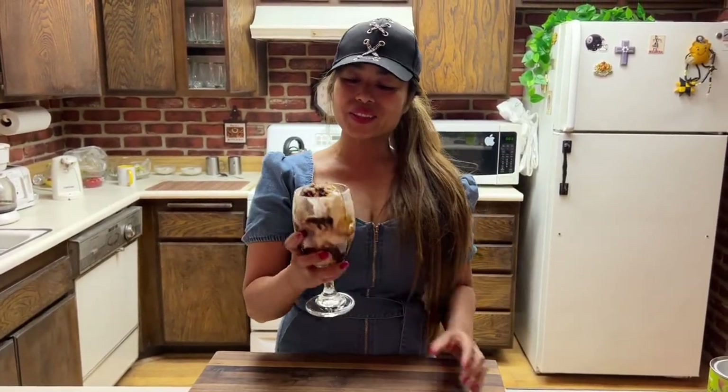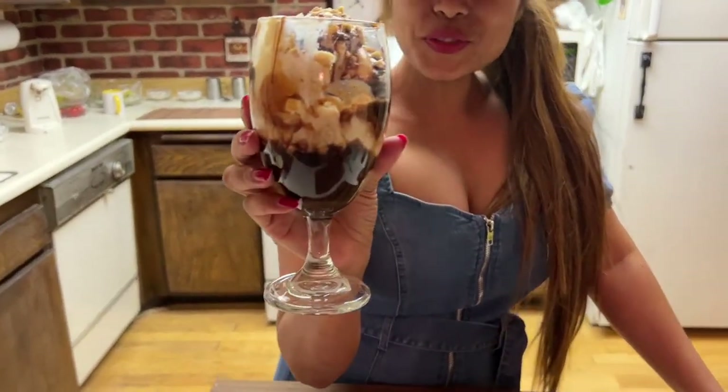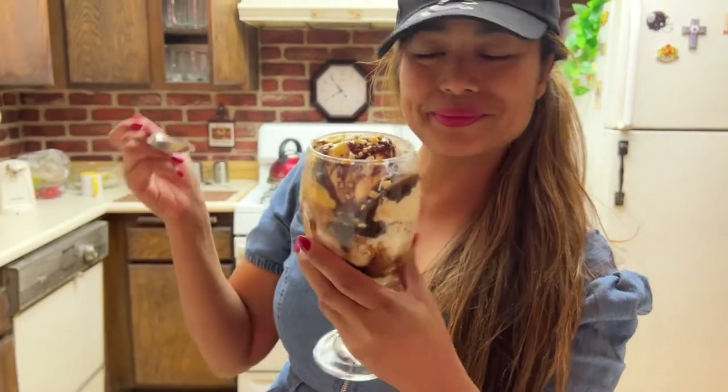So guys, I'm going to show you how to make this beautiful sundae chocolate. I'm going to show you how to make this — it is so simple. So pay attention, don't go anywhere, and please like and share.